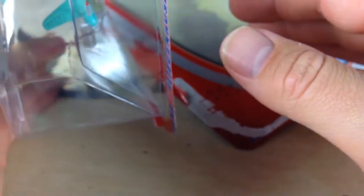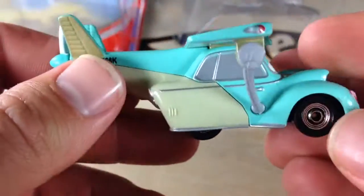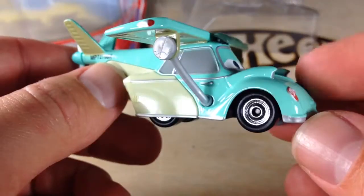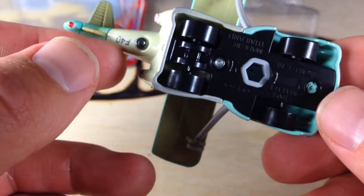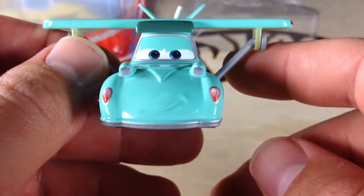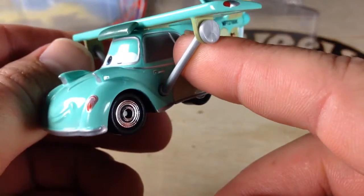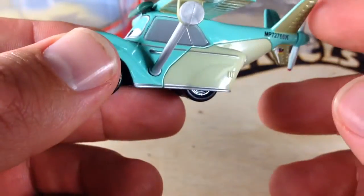Now this one's a little different than the other ones because it is a car and a plane, so the design naturally is different. As you can see, it looks like a car. It has four tires like a car, but it has wings here like a plane. This is one of my favorite characters from the movie. He wasn't in the movie a whole lot, but when he was, I did like him.